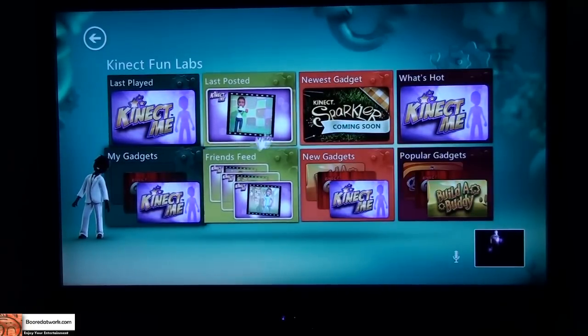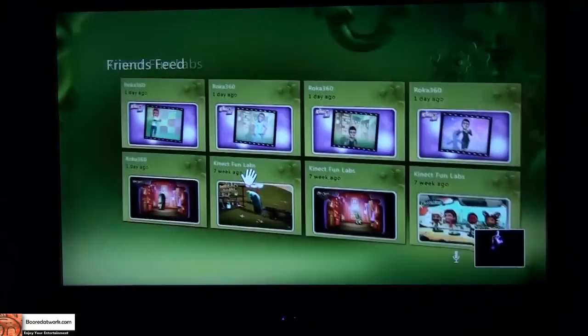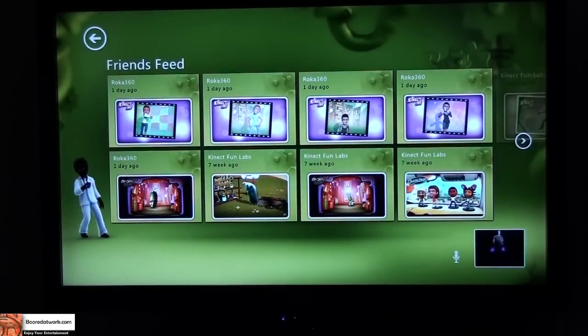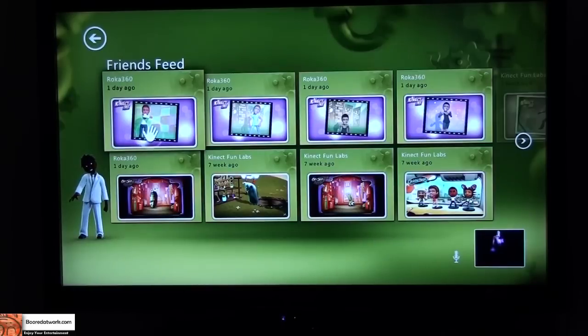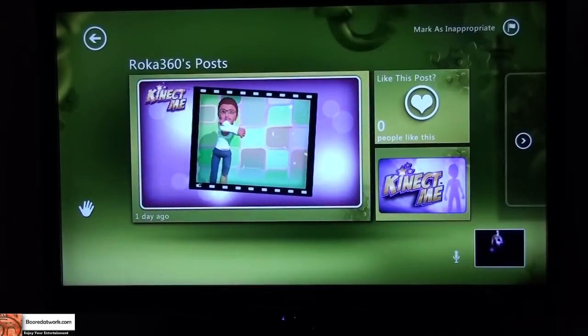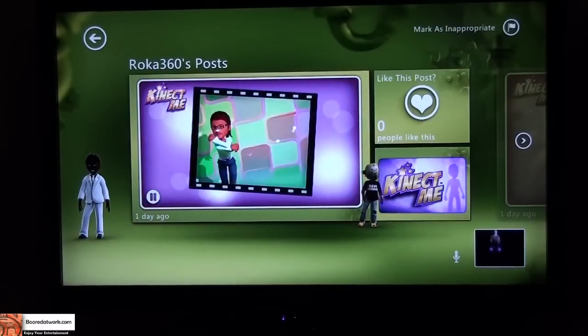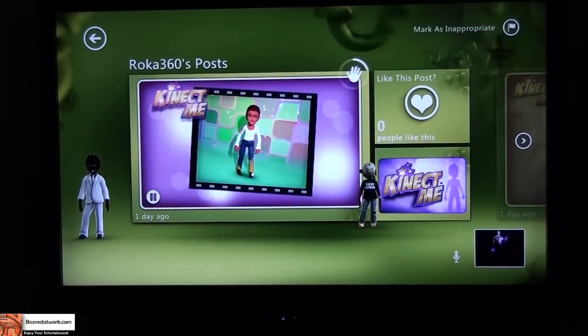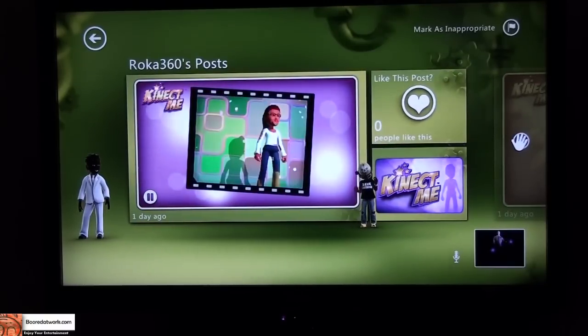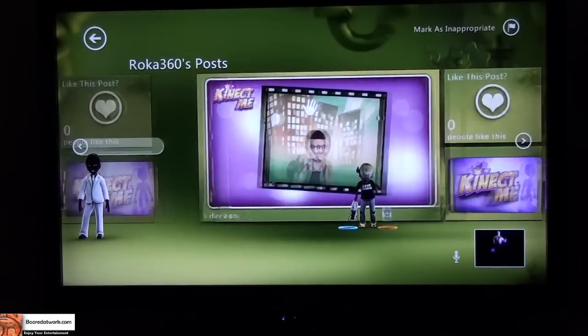So this is my first time actually using it, so let's go into Friend Feeds to see what that's all about. This shows all my friends and what they are playing. In the last couple of days a couple of people have used Kinect Me and Kinect Fun Labs, so you can see what they've played. You can go into each one — I'm going to go to Roku 360. That's what he did with his Kinect Me, taking fake photos and stuff like that, and you can see his avatar running on the screen.